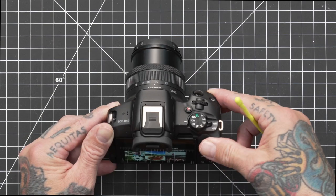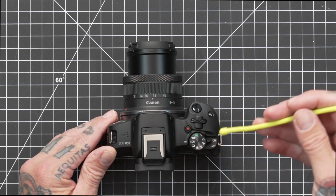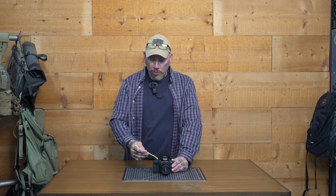Going into the next mode, this is Hybrid Auto — it allows you to create a scrapbook of sorts automatically with the photos that you take. It's a neat feature; to me it's a little bit gimmicky, something you could do in post by choosing your favorite photos and stitching them together, but if you want to do it in-camera, you have that ability. This next mode is Special Scene — when you put it into this mode, you have options to choose specific scenes and the camera has presets based on what scene you select: nature, portrait, indoor, outdoor, macro, and other options.